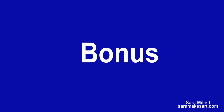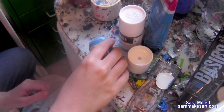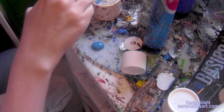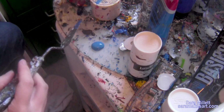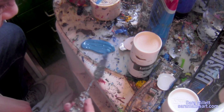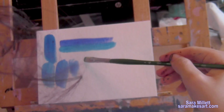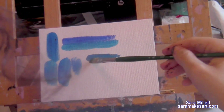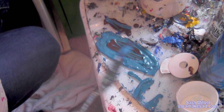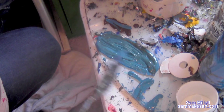Bonus: mixing cerulean with raw umber. I learned through Facebook that mixing raw umber with cerulean gives a nice blue-gray color, and being ever curious, I wanted to try it out for myself — I'm always up for trying out mixing a new color. I'm starting by mixing some raw umber into this blob of cerulean, then mixing in a bit more for good measure. I'm squirting some of the raw umber directly into the cerulean to see if that will help me get closer to a blue-gray, making sure it's all mixed together with no streaks.